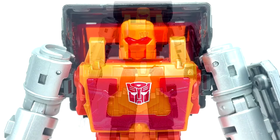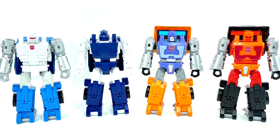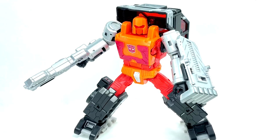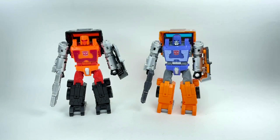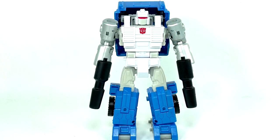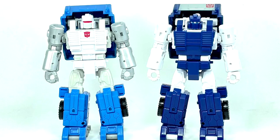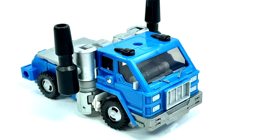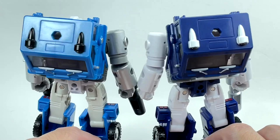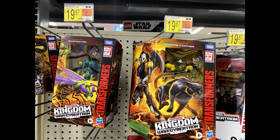In-hand images of deluxe Road Ranger — an orange and black redeco of the Kingdom Huffer mold with a new head, possibly inspired by the e-Hobby exclusive Road Ranger from 2004. There are side-by-side comparison shots next to Kingdom Huffer. This figure could be part of the new Transformers Golden Disc Collection together with Puffer. Also in-hand images of deluxe Puffer — a redeco of the Kingdom Pipes mold, white and blue, based on the rare G1 European variant. Both should be part of the Kingdom Golden Disc Collection.